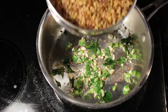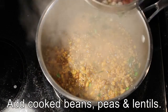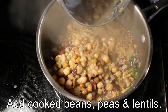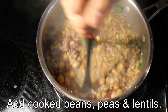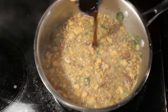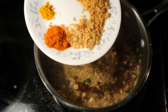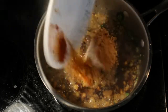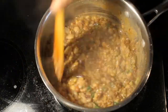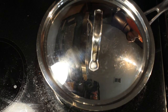Now we have to add the cooked beans, peas, and lentils. Mash it a little bit. Add tamarind juice, salt, turmeric powder, red chili powder, jaggery, and peanut and sesame seeds powder. Mix this well. Close the lid and allow it to cook on medium heat for 5 to 10 minutes.